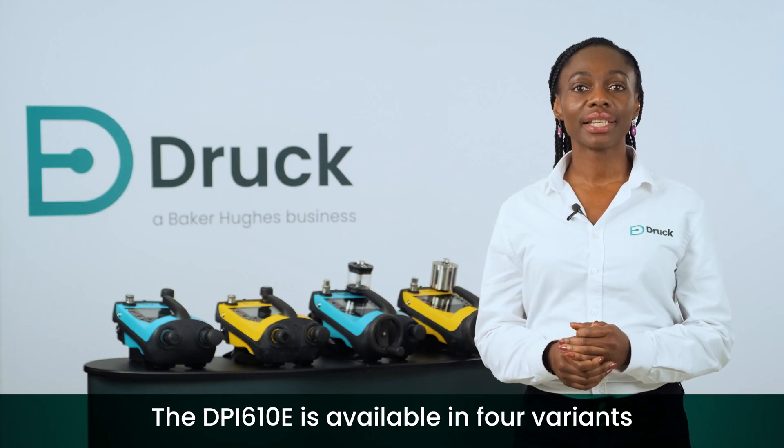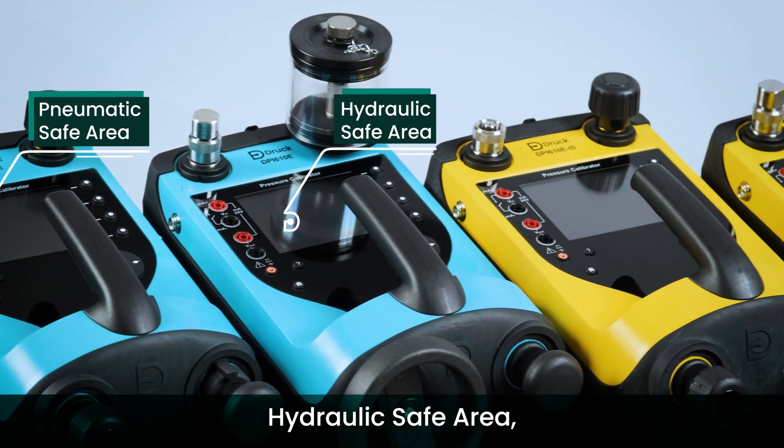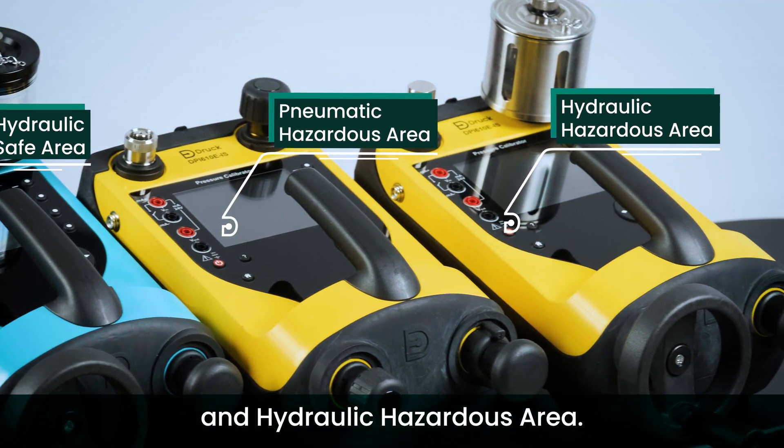The DPI-610E is available in four variants: pneumatic safe area, hydraulic safe area, pneumatic hazardous area, and hydraulic hazardous area.